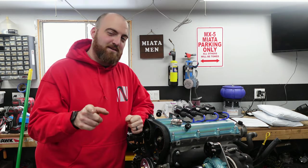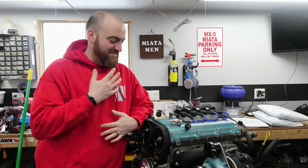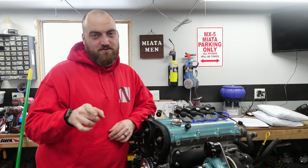Hey guys, welcome back to another episode of NAP Motorsports. Today I'm going to show you something — not that I make — but something that I think is really cool and a very easy solution for you guys if you want to vent your own valve covers.